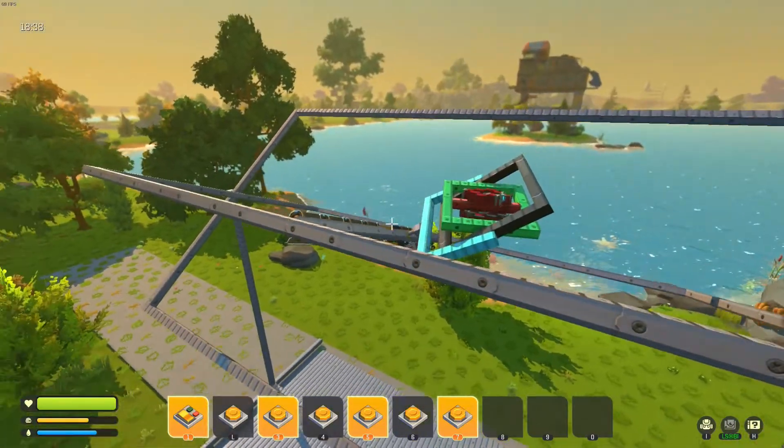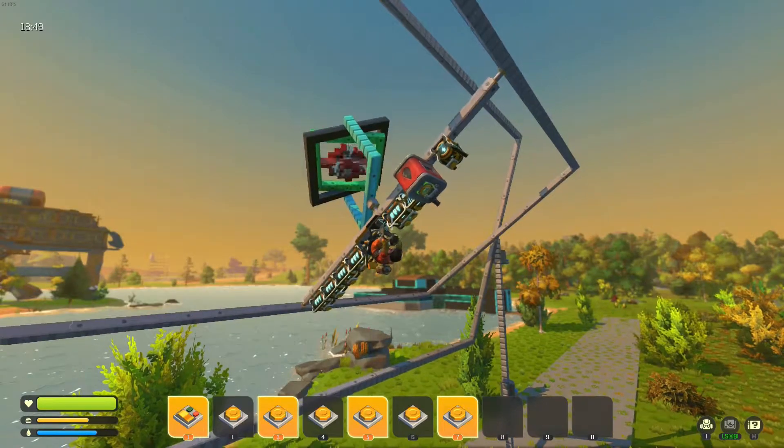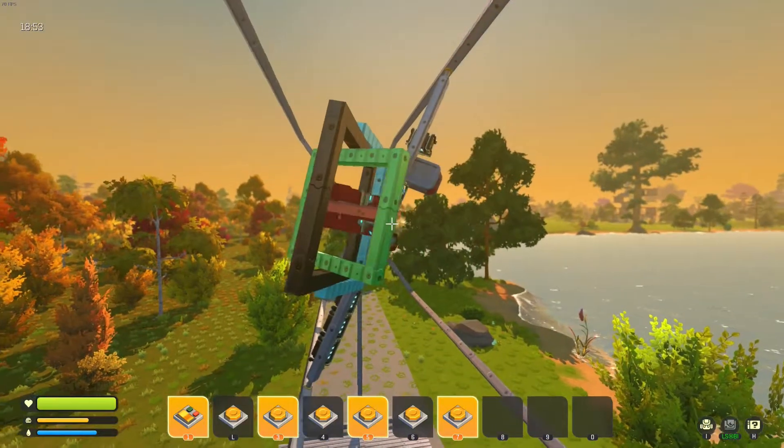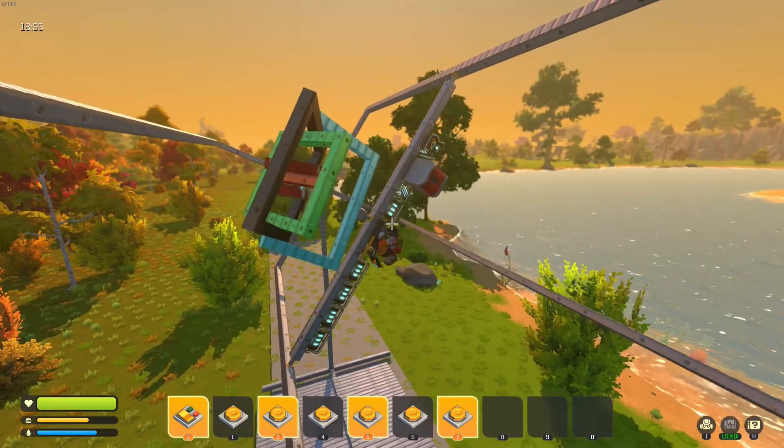As it bobs and weaves about. Now to do sensors so that it automatically corrects itself. It's gotten a little out of whack there, but I suppose it's been on quite a journey.